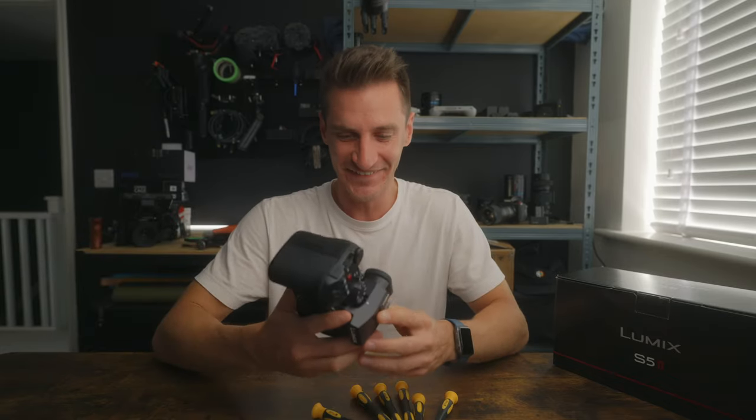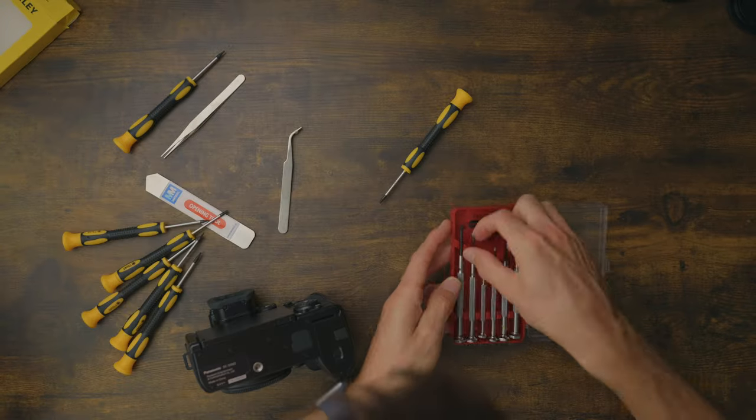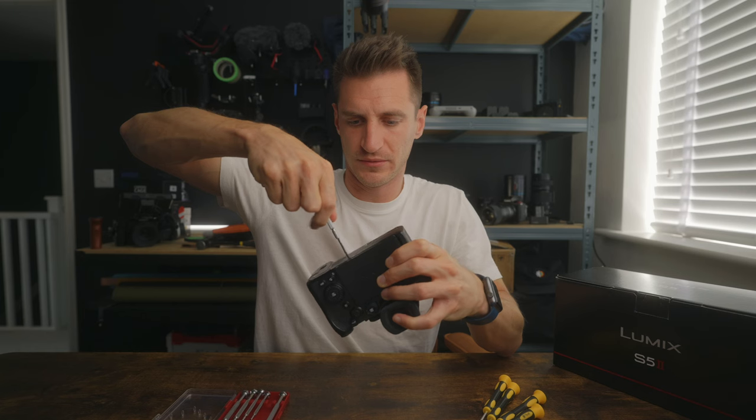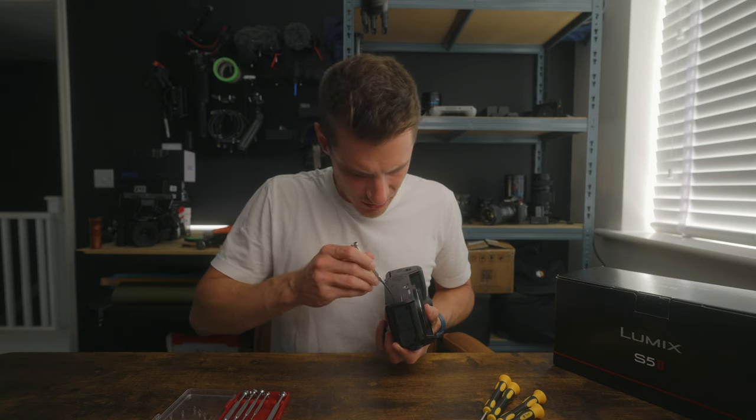I'm extremely nervous. So there are some screws at the bottom — gotta find the right screwdriver. Hopefully this one does it. God, these are tight. It might be too big.